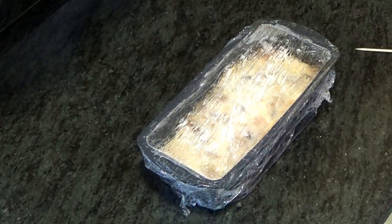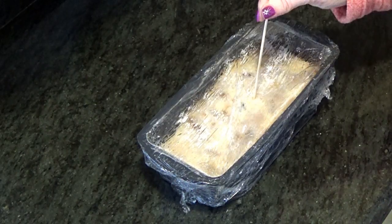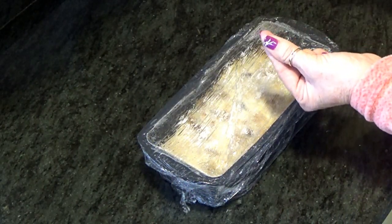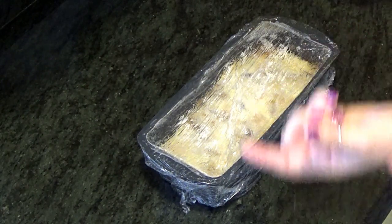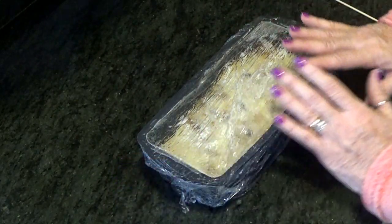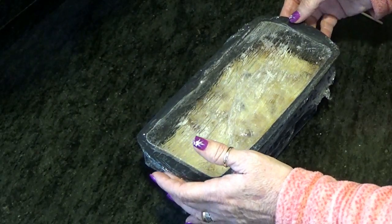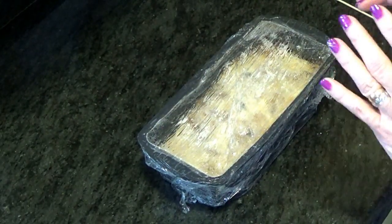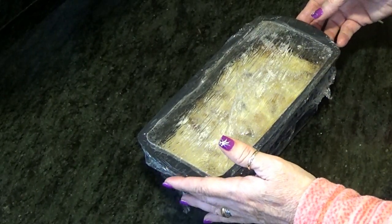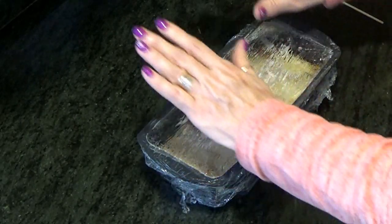Ya lo tenemos — ha estado 10 minutos en el microondas. Pinchamos y sale limpio completamente, con lo cual quiere decir que ya está. Ahora lo reservamos y lo dejamos enfriar para desmoldarlo. Lo podemos tomar bien tibio o bien frío de la nevera. Si lo vamos a tomar frío, dejamos que temple y luego lo metemos en la nevera. Cuando lo vayamos a servir, lo desmoldamos y ya está.